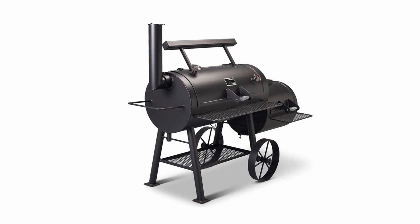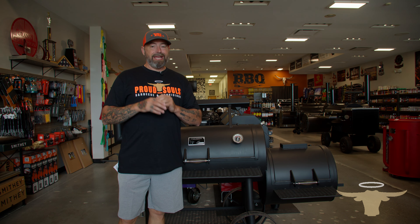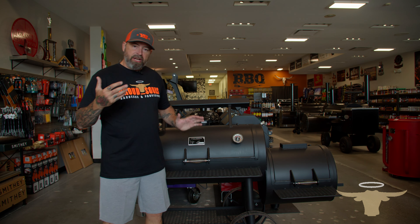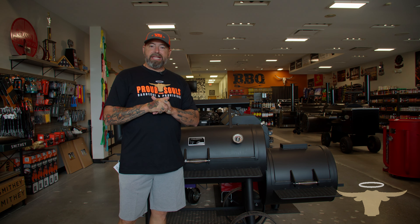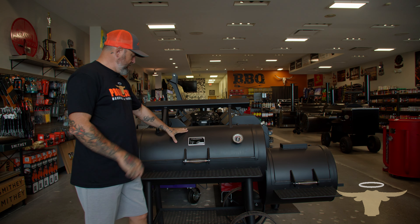This is what we call a traditional offset smoker. We've got our firebox over here with our cooking chamber here. This is a Kansas-made product with Yoder. We are the first and only Yoder dealer in the Kansas City area, but we carry them in all four of our locations. Let's talk about the Yoder Wichita.